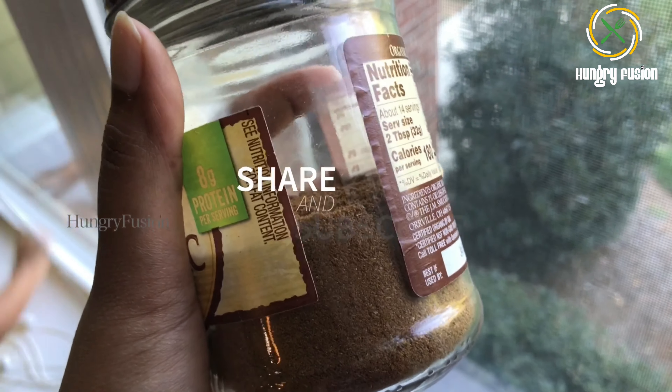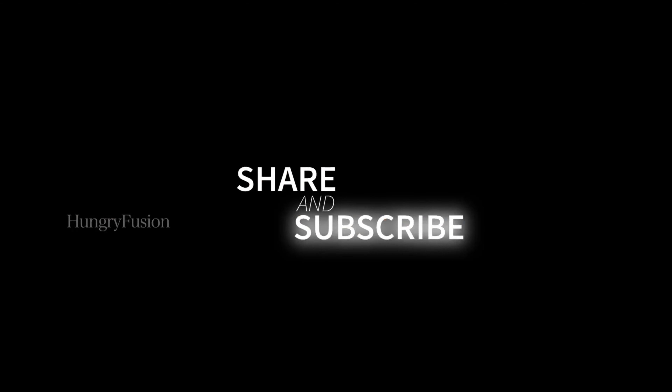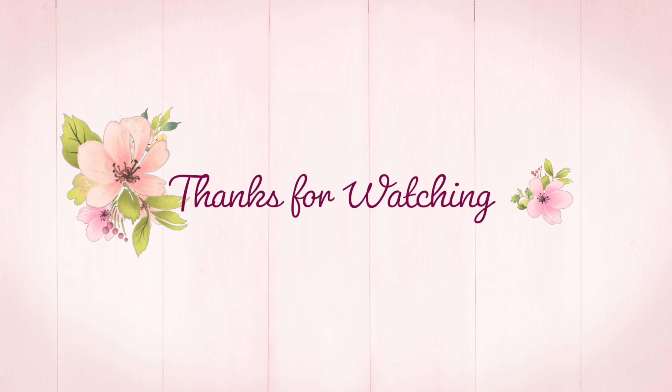Try this recipe and comment your feedback. Share and subscribe to my channel if you like my videos. Thank you!